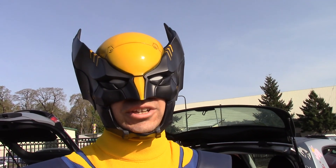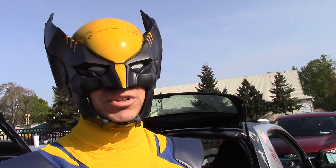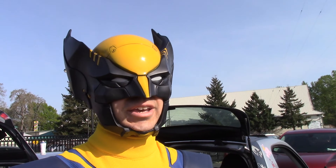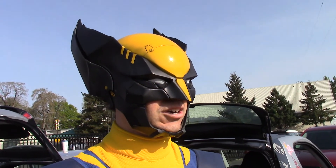This helmet was about $550, and like I said, it took the better part of a year to get. Part of that is because when it got shipped in the mail the first time, it broke. The fellow at Illustra Studios worked with us really well — we sent back the helmet, he remade the entire helmet and sent it back free of charge. Outstanding customer service. I love this helmet.